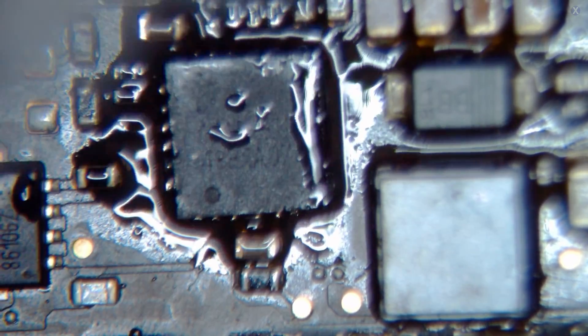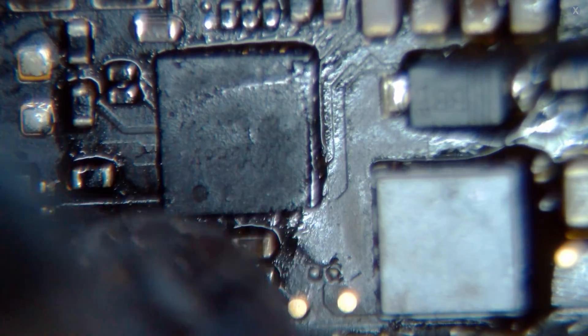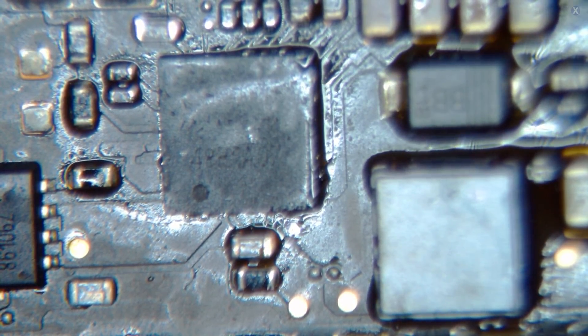Now we're going to put the chip back on and make sure the backlight comes on. We'll do a full test, clean it up, and make sure there's nothing else wrong with the board. It looks pretty good so far — there was no severe damage, just a couple of little replacement items. Just a little cleanup and a little ultrasonic. The pads look to be pretty good — let's go ahead and test it out.